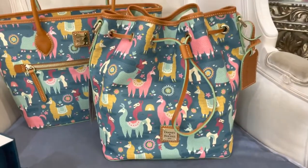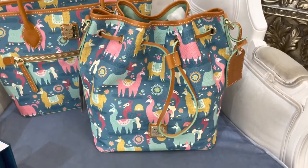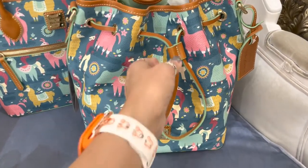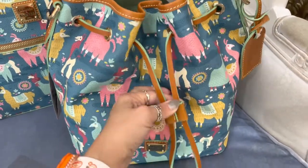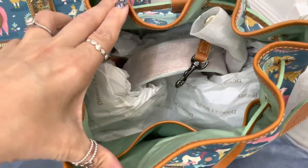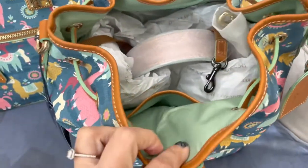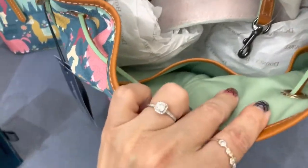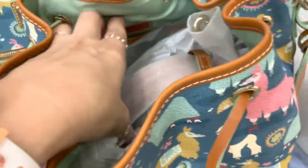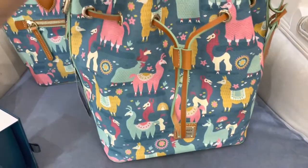Here we go with the drawstring bag. I think that this style is so super cute — I love it. I'm not sure how convenient it would be; I've never owned one before, but I think it's adorable to look at. It is a working drawstring, so you do have to actually push and pull whenever you want to get in and out. This is what the inside looks like — it has a nice, thick, sturdy strap to use as a shoulder bag. You've got organizational pockets that go almost all the way around, and on this side you've got some more of them. So you've got a lot of storage space in that bag — it's a big bag.